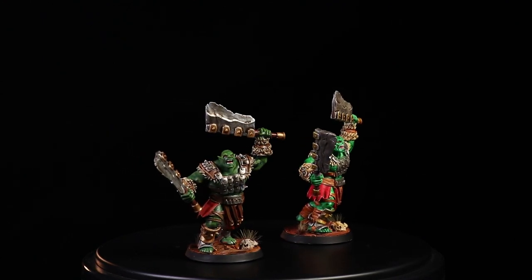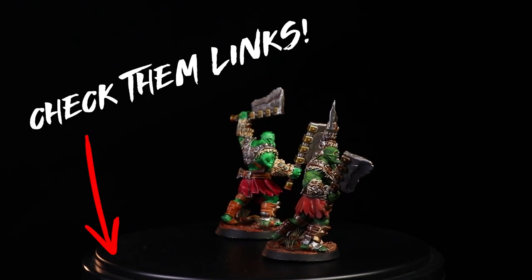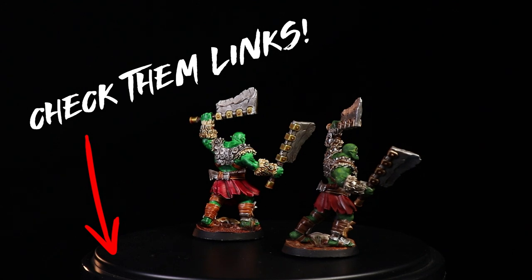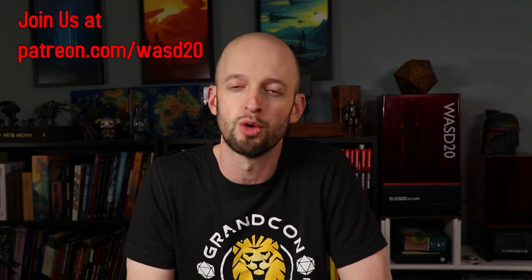I'd love to hear what you think, so please leave your comments down below. If you want to pick up some speed paints or check out any of my other miniature painting supplies, I'll put links in the video description — many are affiliate links which means a small percentage supports the channel at no extra cost to you. Lastly, thank you to the WASD20 patrons — they support the channel monthly and get access to cool rewards like weekly live streams and behind-the-scenes updates. Check it out at patreon.com/WASD20. Thanks patrons, and thank you all for watching. Take care everybody — you'll see me again very soon.